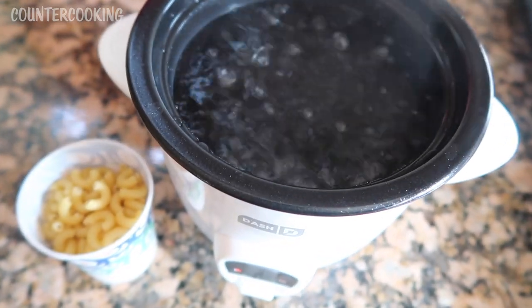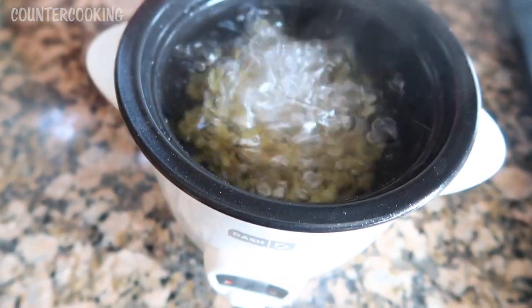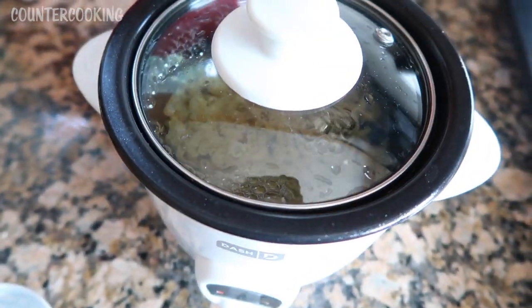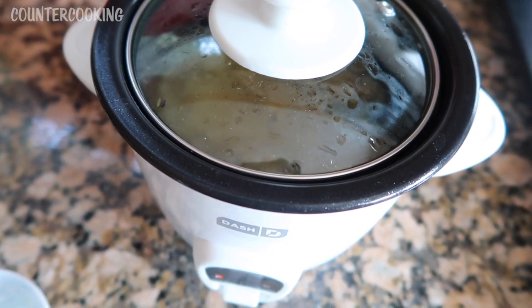I'm going to be really careful. I'm going to lift the lid, put my noodles in there, and cover it. Then we're going to let this cook until the noodles are soft, probably around 10 minutes.